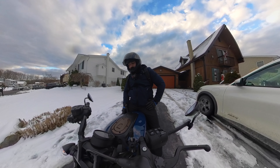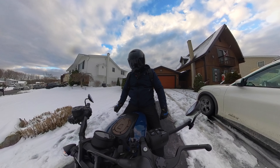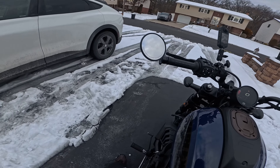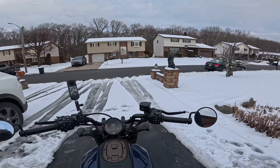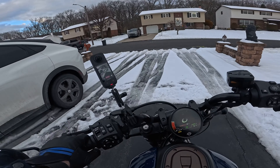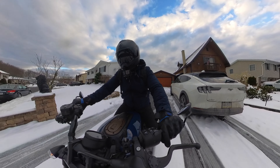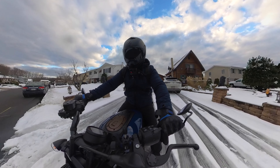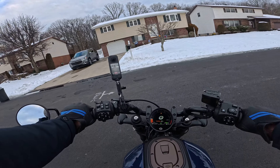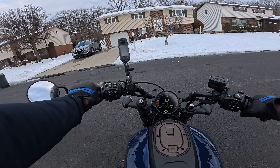I did not expect the bike to start at all since it hasn't been started for a while. But it still works! Let's wait a moment for the engine to warm up a little. Just look around — everyone's driveway is clean except ours. The reason I didn't clean it is because tomorrow it's going to rain and reach 50 degrees, so hopefully the driveway will wash out by itself.